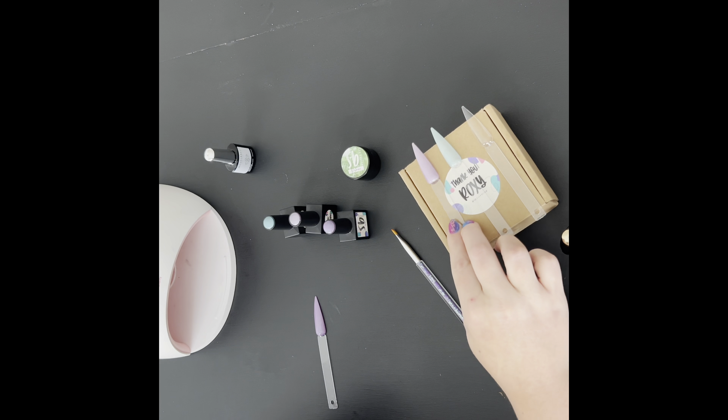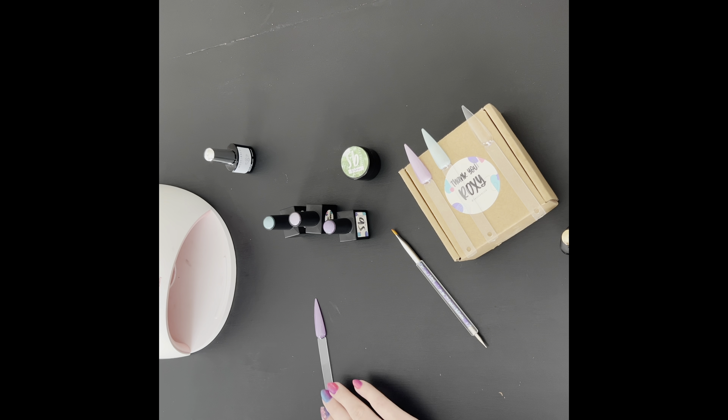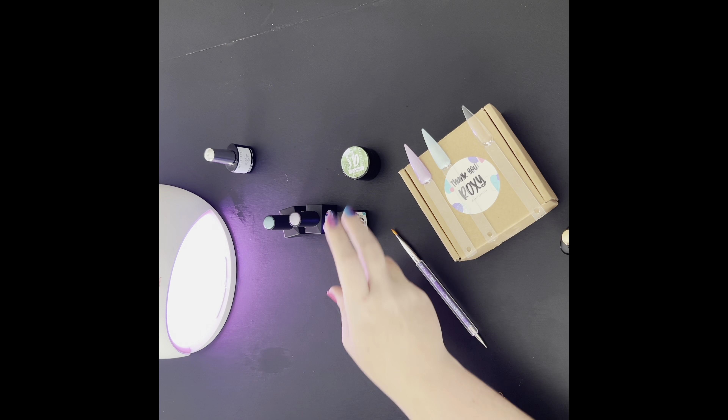Alright, those guys are done. There will be close-ups of those results in just a little bit. Let's get Mystique back under the light and move on to the beauty in the jar.